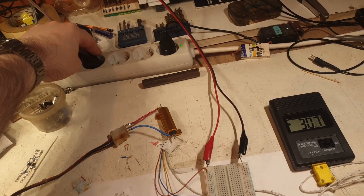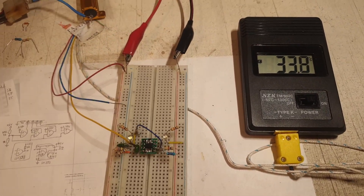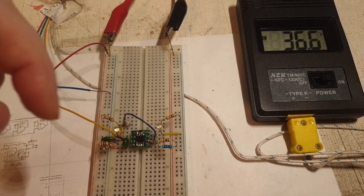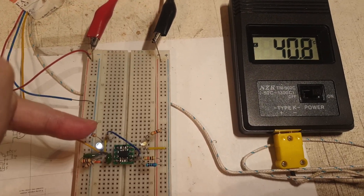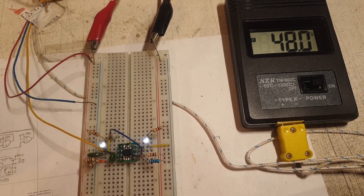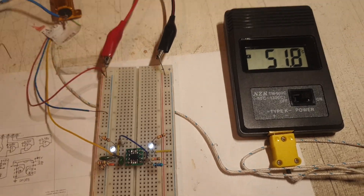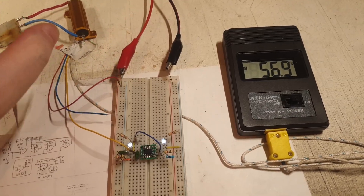I power the supply — you can hear it start. The temperature is rising. I believe I set it so around 40 degrees the first LED lights up and at 50 degrees the second one lights up. At 39, almost 40, that first LED lit up. At 43 the second one lit — that's the skewing right there. Then I unplug it, but as you can see, it's still rising.